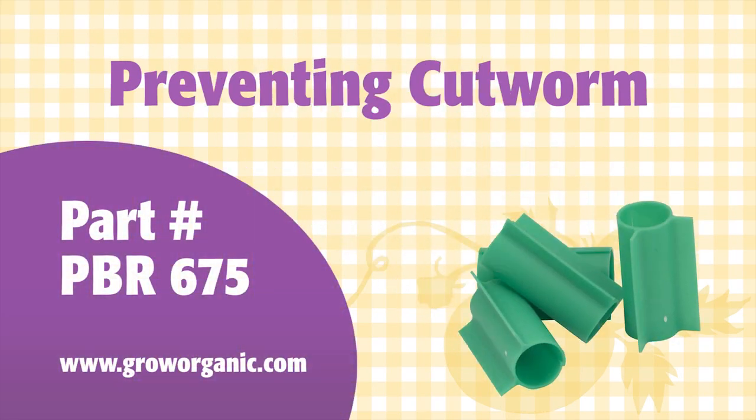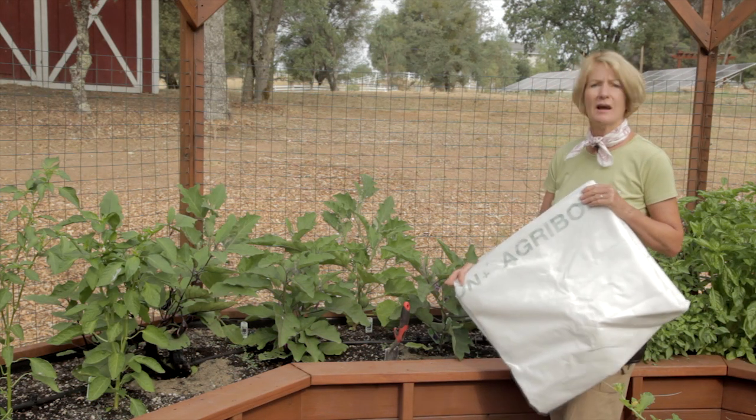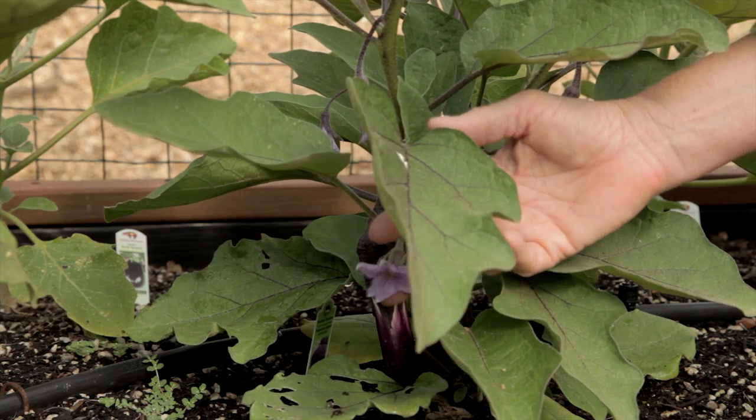The two main pests that may bother your eggplants are cutworms and flea beetles. For cutworms, you can add these little cutworm shields to the stems of the young plants. Flea beetles emerge early and can be kept at bay by a light covering of agribon. When the plants are older, they can tolerate flea beetle damage.